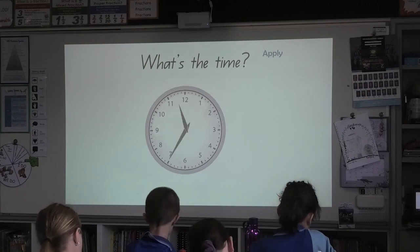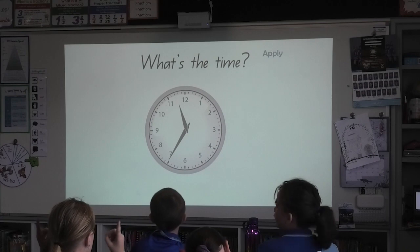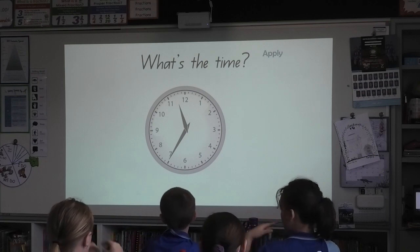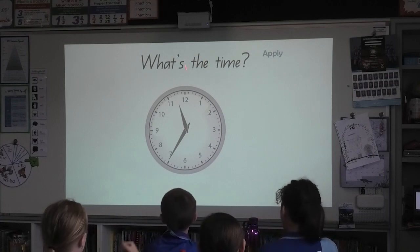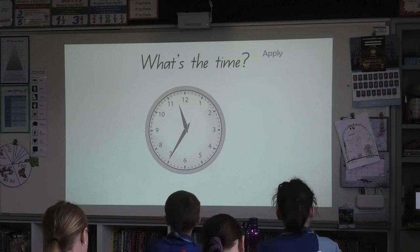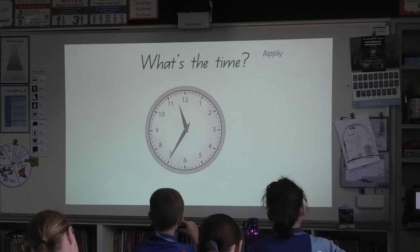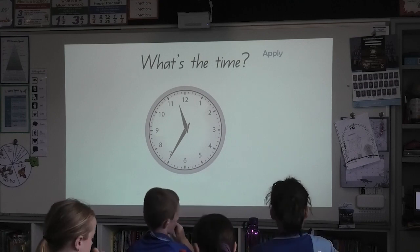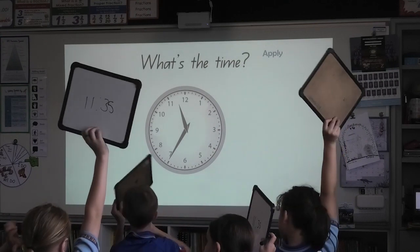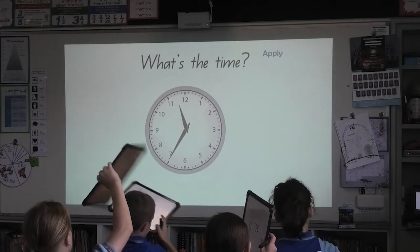Boards down. Eyes on the learner, do this one together. Let's go. In a monologue, I write my minutes first. Five, ten, fifteen, twenty, thirty, thirty-five. What's the hour? I don't know, I'll take a closer look. Five, four, three, two, one, board's up, I'm over here, all together. Eleven, thirty-five.